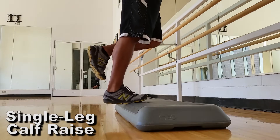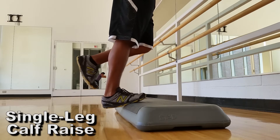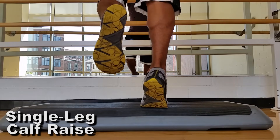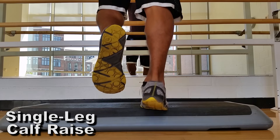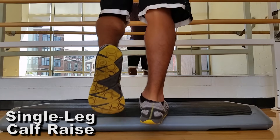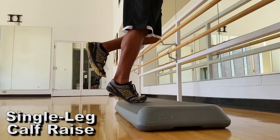Third and final exercise: single leg calf raise. Find something elevated and lift your heel up. This is probably one of the most important exercises because your calf is the number one shock-absorbing muscle every time your foot falls. Fun fact: the bigger your calf muscle, the bigger your tibia — and as I explained earlier, a stronger tibia reduces shin splint pains.